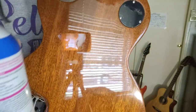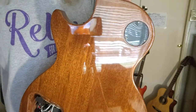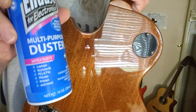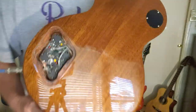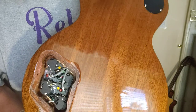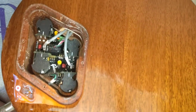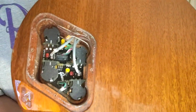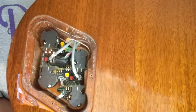On the Epiphone, I had to spray the toggle switch because my neck pickup wasn't working. But on here, I thought it was the same situation, but it really wasn't. Here's the inside of this. This is the 2013 Les Paul Standard Plus with the pull pots and the out-of-phase switch.